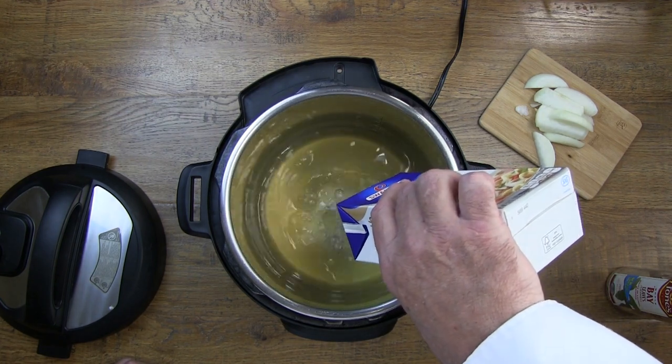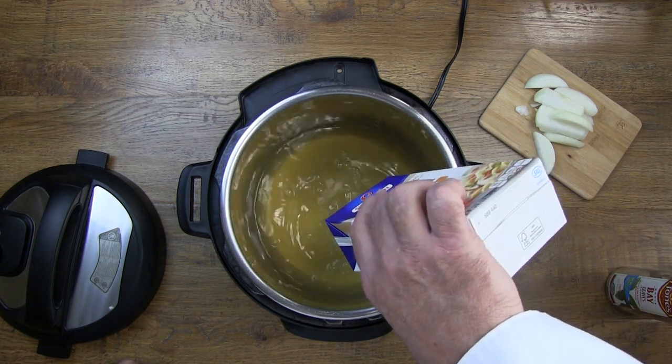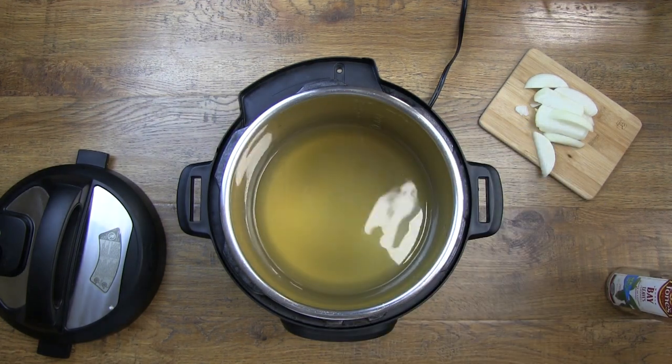We're going to use chicken broth here, but if you don't have chicken broth you can use bouillon cubes and water.